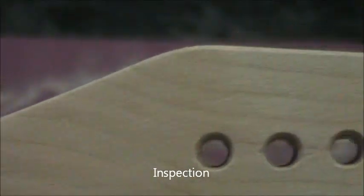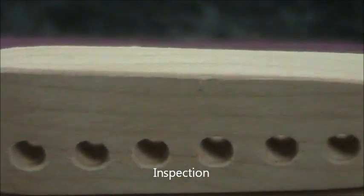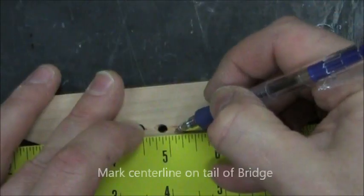Chamfer or remove the sharp edge on the end. Here's what you're looking for: chamfered edges and little scratch marks removed.